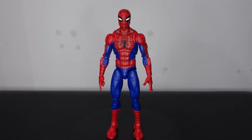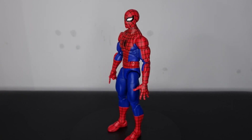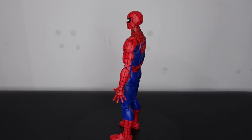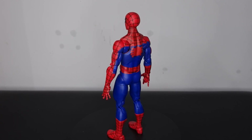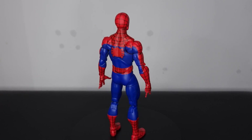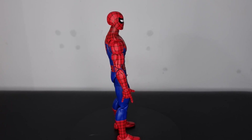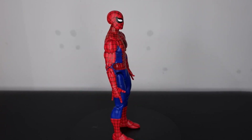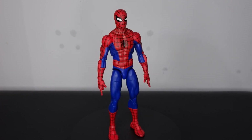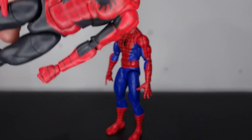Hey guys, what's up? Plastic Guy here coming back with another figure review. Today we're taking a look at this brand new Spider-Man Marvel Legends from the Amazing Friends 3-pack. We have gotten a lot of Spider-Man figures this year for the 60th anniversary and Hasbro have went all out — figure after figure, two-pack after two-pack, and then this three-pack was also announced. When it was, I knew I was going to have to get it because it's taken the Amazing Fantasy 15 body.